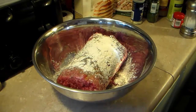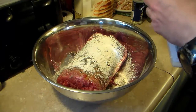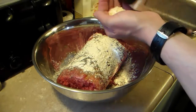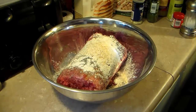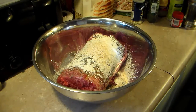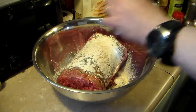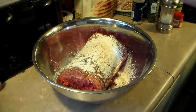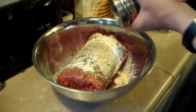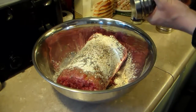Then I'm going to put in some minced onion. Now you can cut fresh onion in here, but I worked late today so I'm going to take the easy way out. I'm going to put about a tablespoon of that in. Now I'm going to add in some salt and pepper — about a teaspoon of salt and a teaspoon of pepper. These spices have my nose running, it's just so aromatic in here right now.